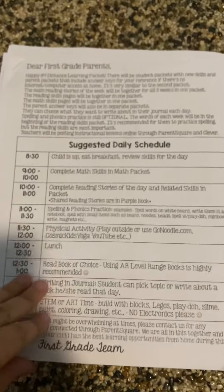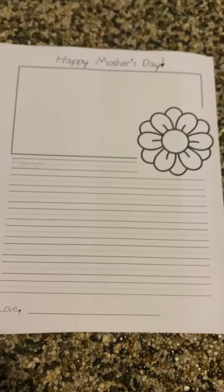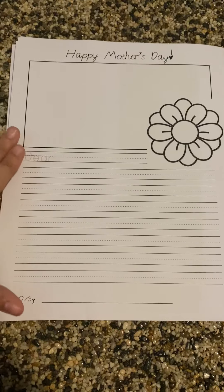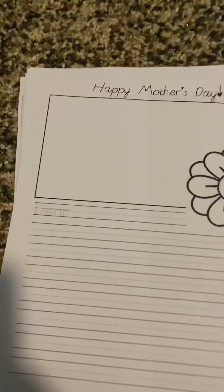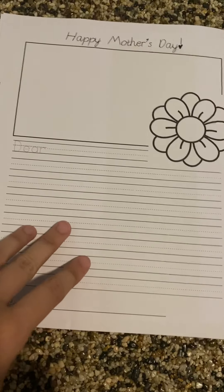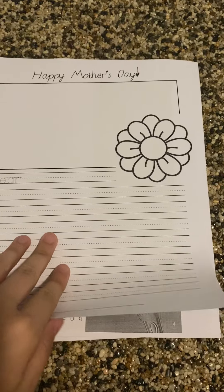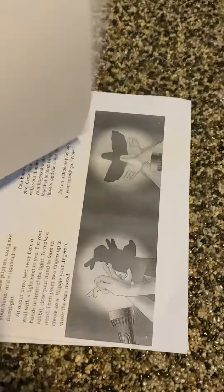So this is the first thing you'll find in your packet — your suggested schedule and then a breakdown of all of the work they're doing for each day. Then we have this Mother's Day writing for the children that they can do since we're not able to put together a craft for you guys. We included a little writing they can do, a picture they can color, a flower. We left this part blank so they can fill in mom, Nana, Grandma, Auntie — whoever their figure in their life is that they want to write a letter to. This is scheduled for week one, day five on Friday, so it can be ready by Mother's Day.